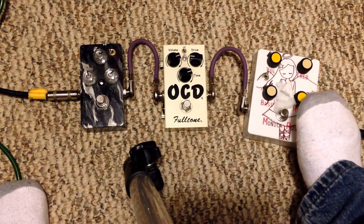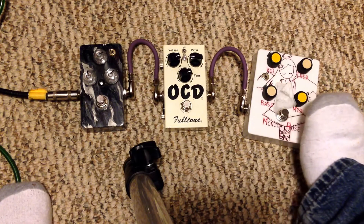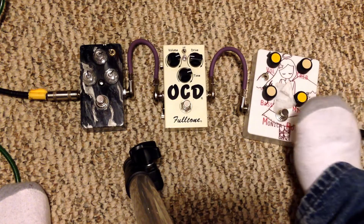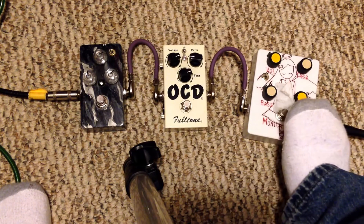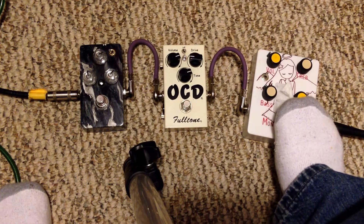It doesn't sound too bad. Tone is relative to the listener — it could sound good to somebody — but it sounds just mediocre. So here we go, I'm going to turn this on.